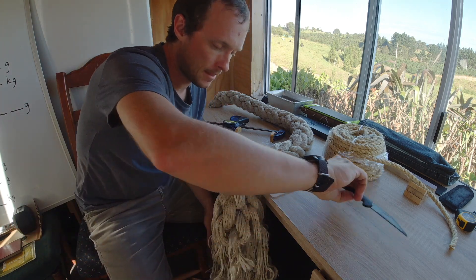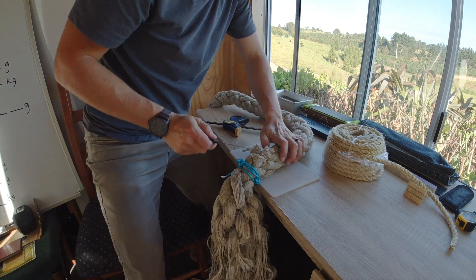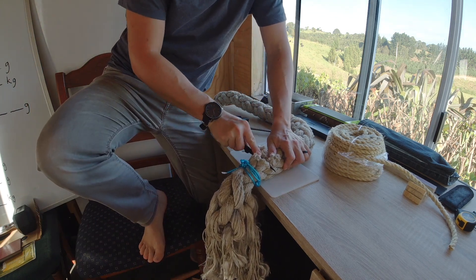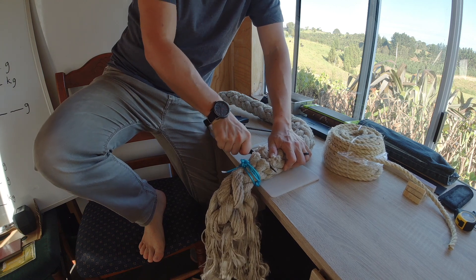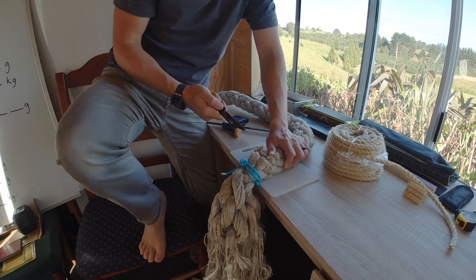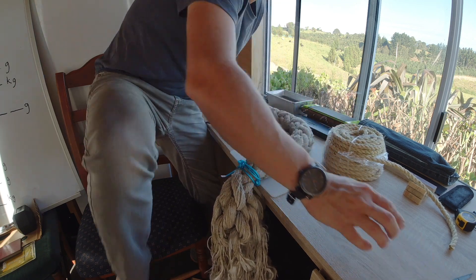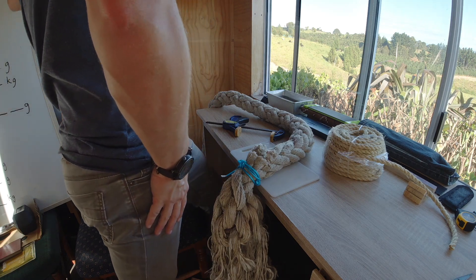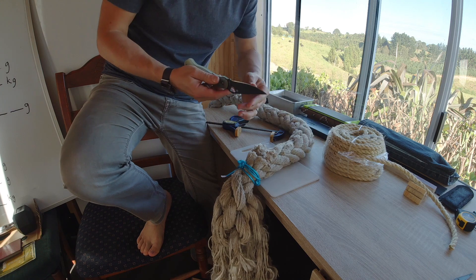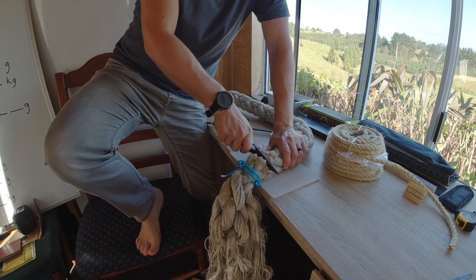I'm not getting much farther than with the steel knife. This is becoming extremely, extremely difficult. This Death Rope may be a bit too much of a Death Rope. Let me grab my Spyderco Paramilitary CPM M4. This is a really beat-up dual grit edge, but we'll see if we make any progress.